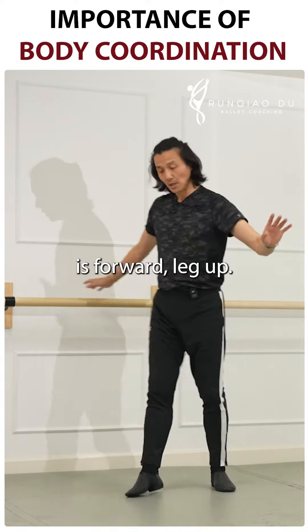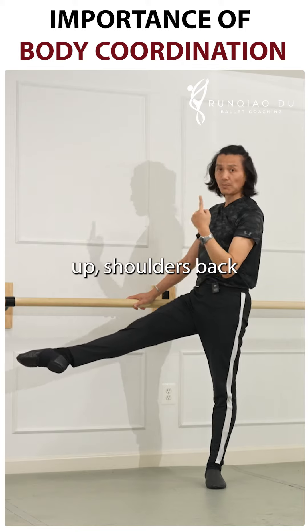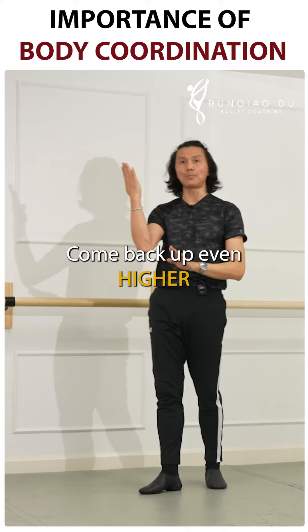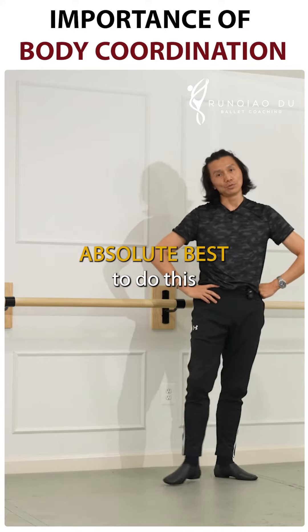The most important thing is the forward leg up — leg continues to come up, shoulders back. When the shoulders come up, the leg meets the shoulder and actually comes back up even higher. I'm going to give my absolute best to do this.